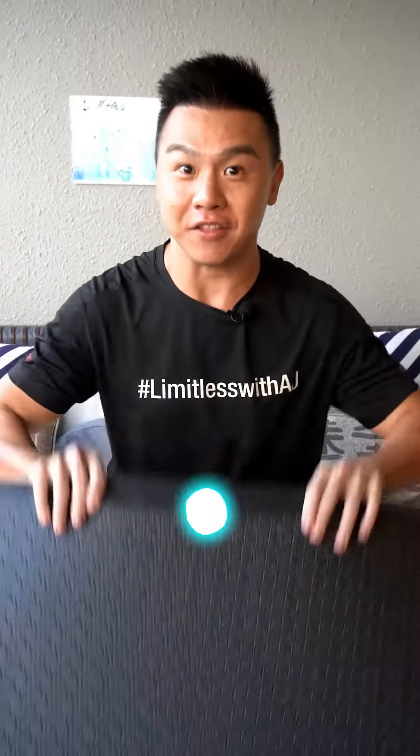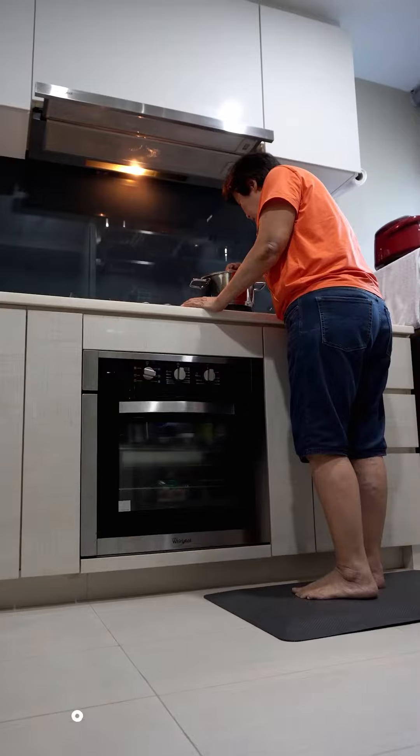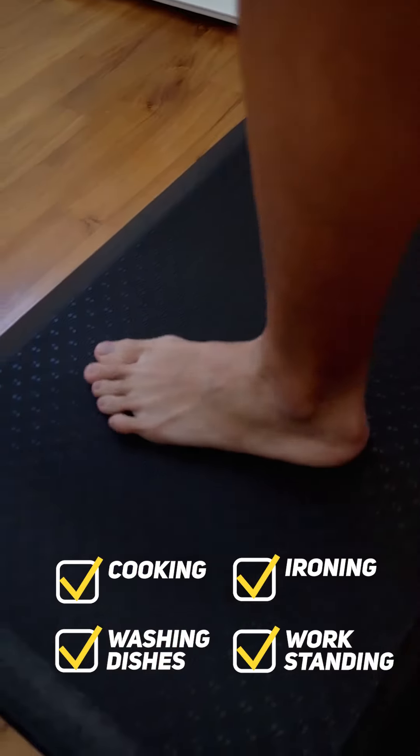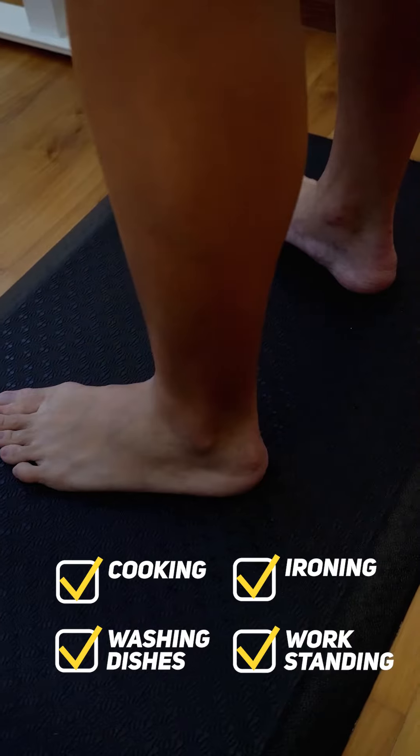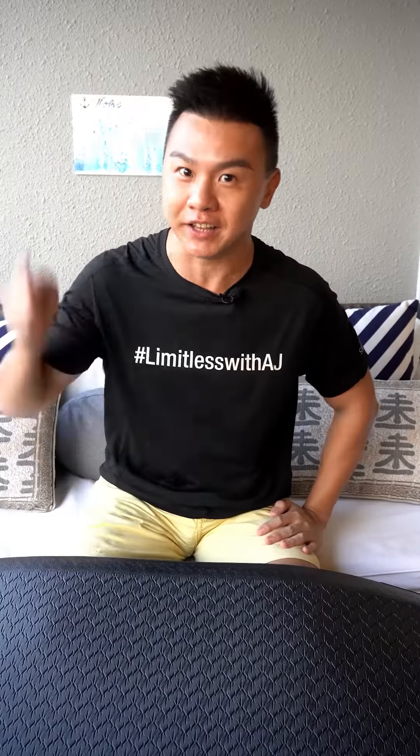Most importantly, this anti-fatigue mat will make doing housework less siam and more song. Be it cooking, washing dishes, ironing, and working on your standing desk, you will find yourself more game to standing and more shiok getting things done in the house.